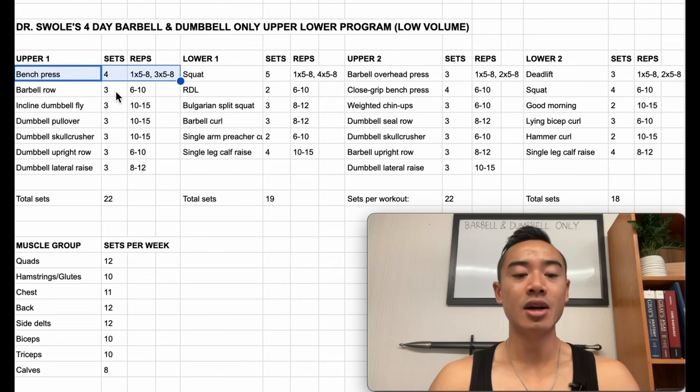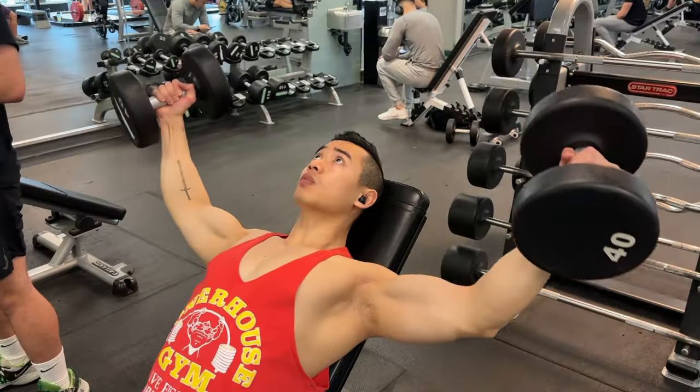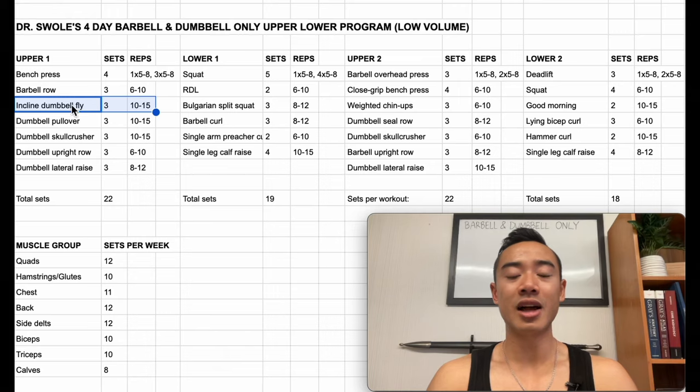We kick it off with bench press for the chest, four sets, using a top set back off method. You're going to work up to one top heavy set of five to eight reps followed by three back-off sets of five to eight reps with lighter weight, about 10% off the bar. Then we have barbell rows for the back, three sets of six to ten. After that, incline dumbbell flies for the chest, three sets of 10 to 15. Dumbbell flies allow you to get a really good stretch at the bottom, and there is research showing that the weighted stretch is going to be good for hypertrophy.